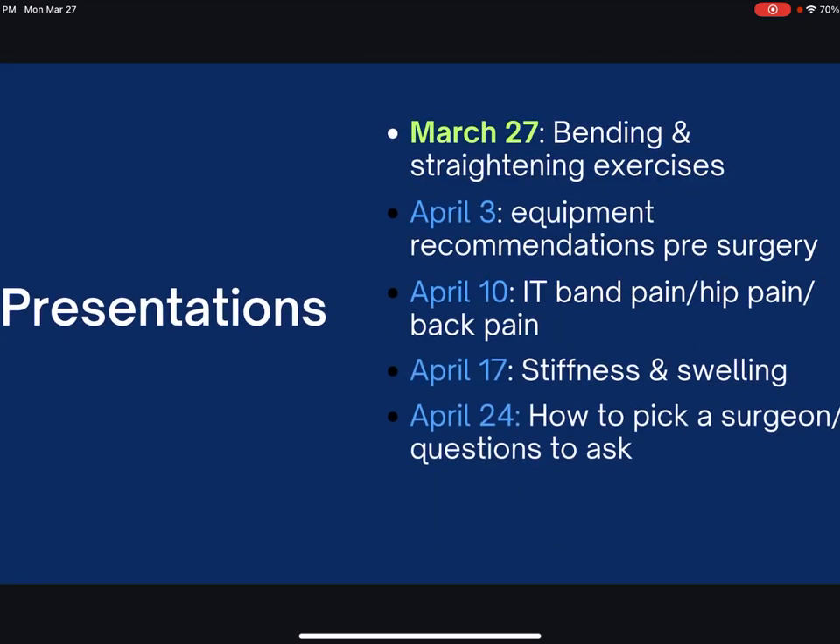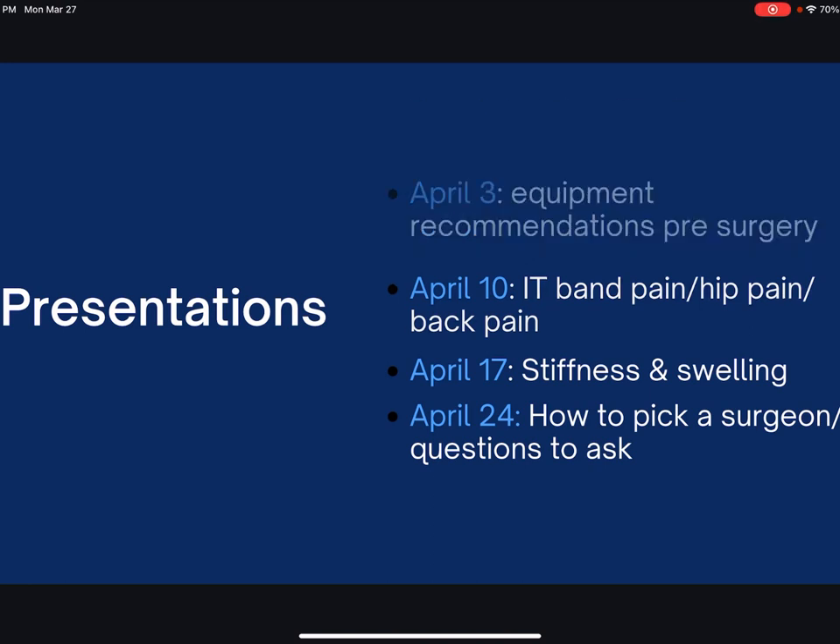This is the schedule for the presentations coming up. I'm going to do one every Monday for the next five weeks, so mark your calendars if any of these seem interesting to you. I assume April 10th and April 17th will be popular — IT band pain is a popular topic, along with stiffness and swelling.